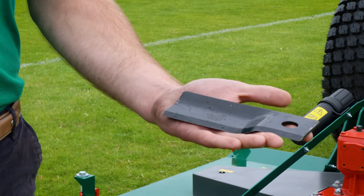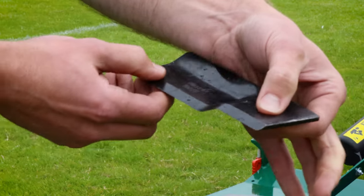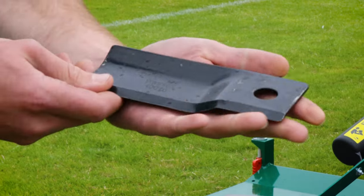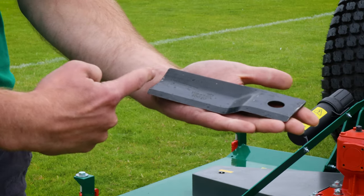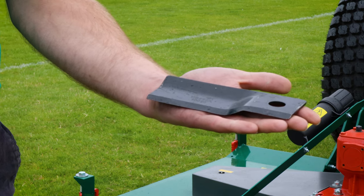Here you can see the standard blade tip, which is a swinging tip blade, meaning that if you hit anything it can bounce back and swing, giving it protection. You'll also see that it has a large upturn along the back of the blade, which creates a huge amount of suction and airflow within the deck chamber.